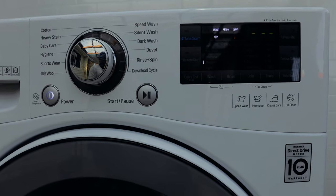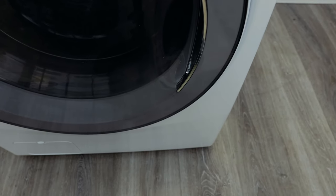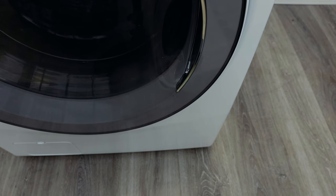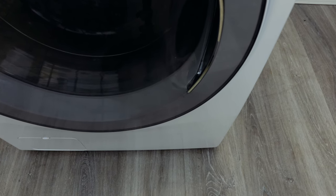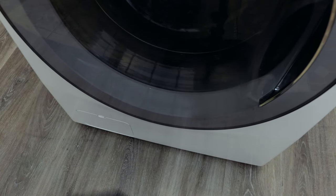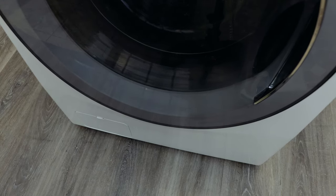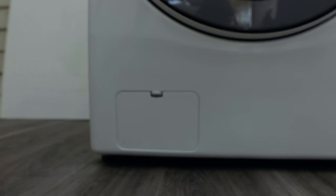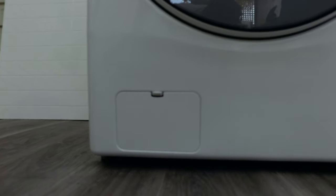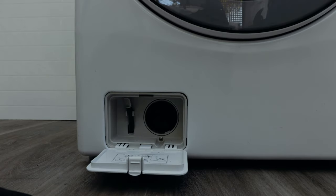When it's finished with that tub clean function, you want to check your filter. On most LG washing machines there'll be a filter on the bottom right-hand corner — or in some cases the bottom left-hand corner. That's where things like hairpins, coins, and anything you've left in your pockets will end up. There's a little cut-out that you can flip open to access your filter. There will be a filter cap that you need to open in order to access the pump of the washing machine.